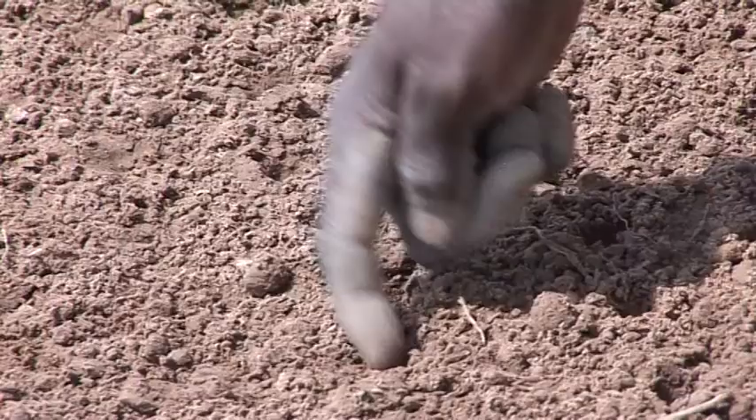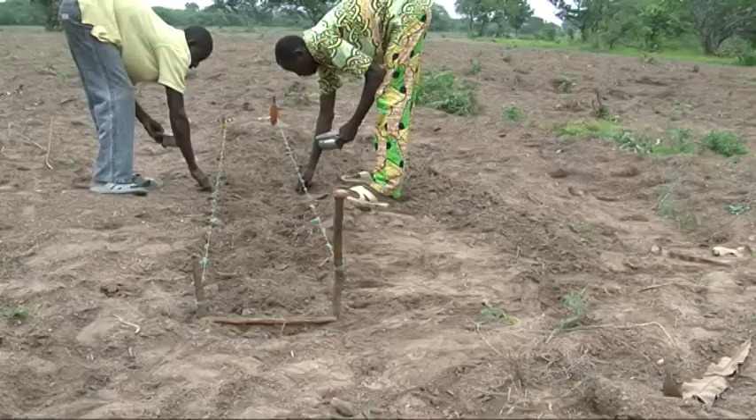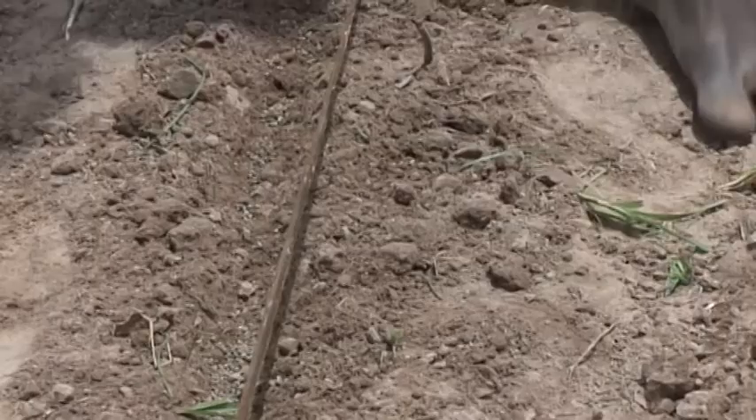This film will show you how to select the best seeds, testing, how to inoculate your soybean seed, how to space and sow your soybeans, and how to apply fertilizer to the soil.